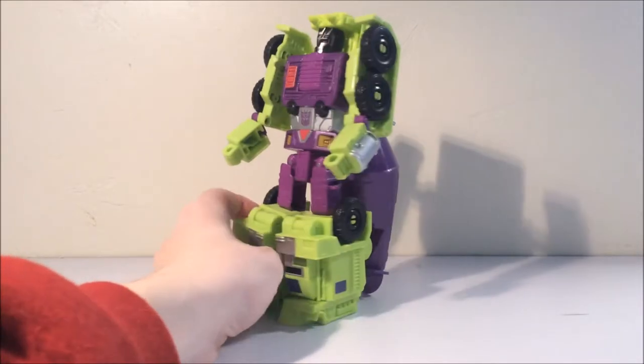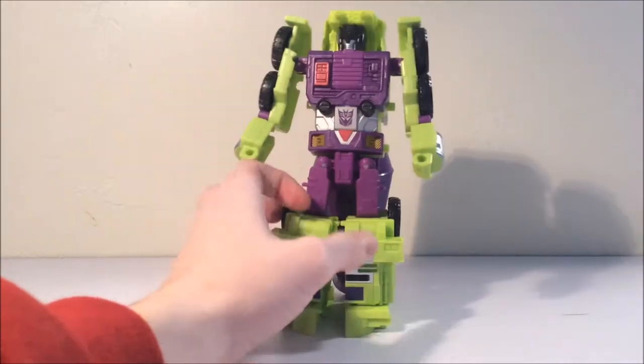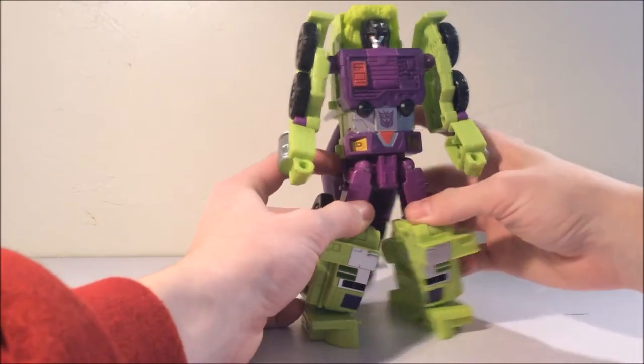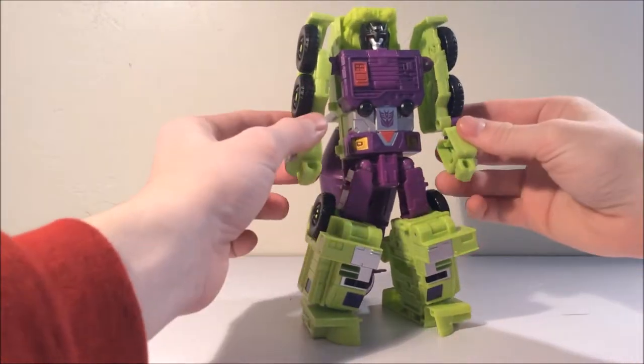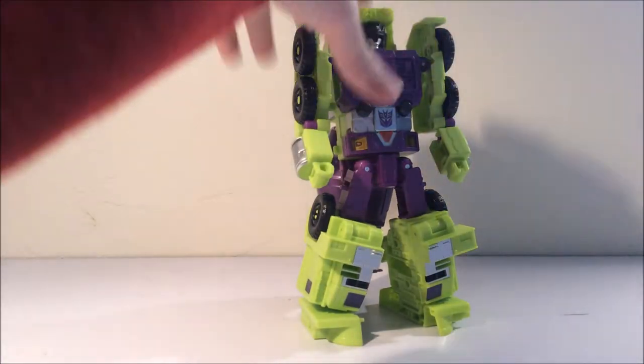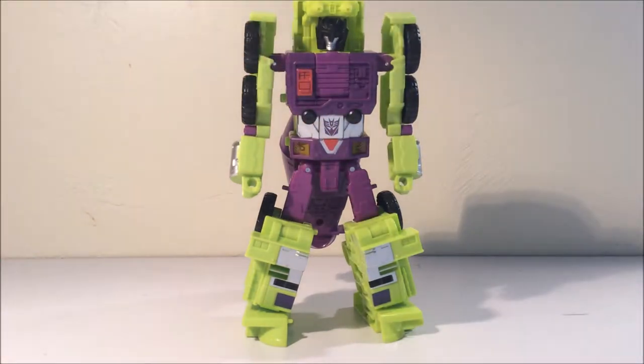He is very G1-esque, just like Scrapper and all the other Constructicon Combiner Wars figures — they're all G1-esque and I just dig that G1 look, because it's my favorite show and I grew up with it, even though I'm only 19 years of age. I still love Transformers and I've loved them my whole life. Anyway, back to Mix Master.